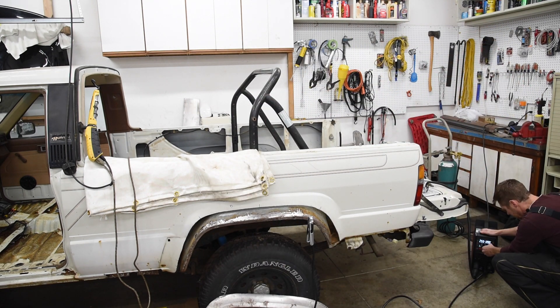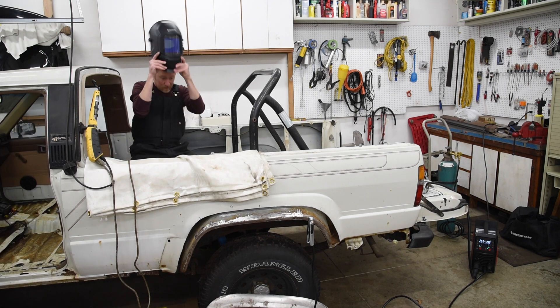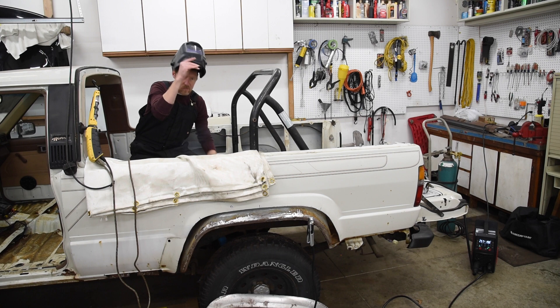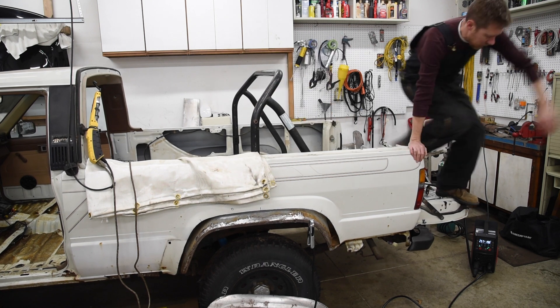And come over here, adjust my voltage, maybe change my wire speed a little bit, come back over here, climb back inside, and hope this is good. Nope, I need to change it again — I'll go this way this time. Come back out. You see how old this gets?